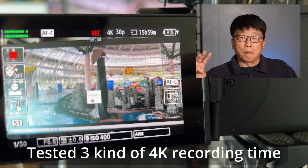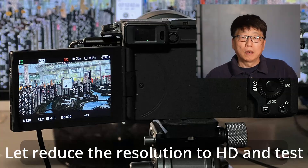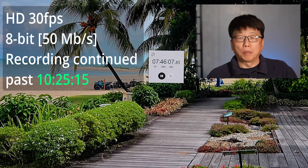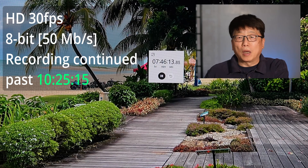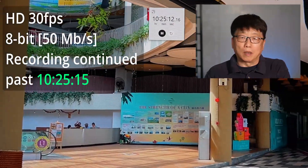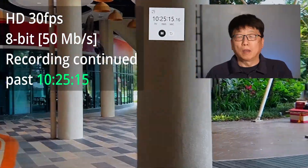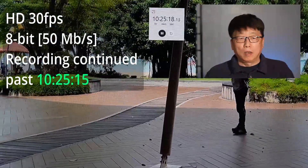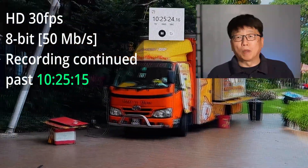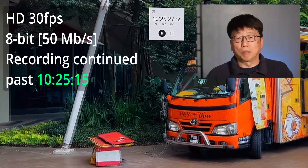Those first three tests were all at 4K resolution. Now we reduce the resolution to HD — HD at 30 frames per second, 8-bit, 50 megabits per second. Recording kept going past 10 hours and 25 minutes, meaning it would keep going. Also, since I'm connected to the power bank, we still have about 90% power remaining — so it's pretty much going to keep going.